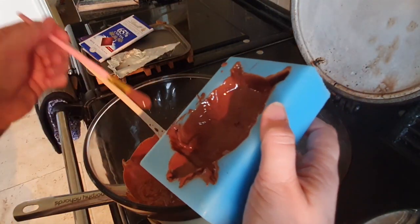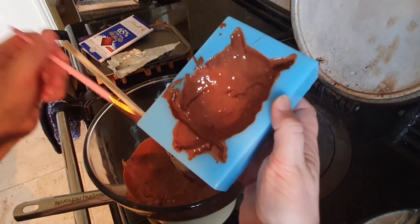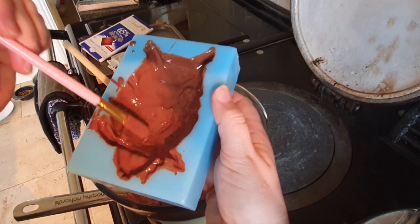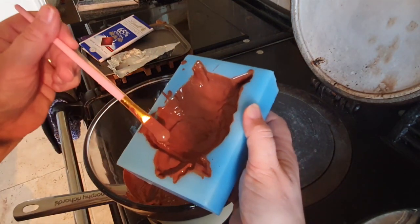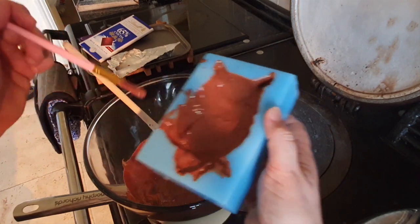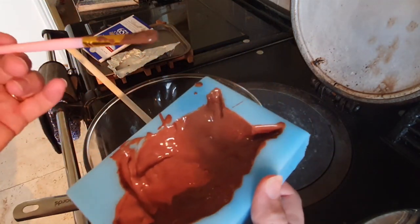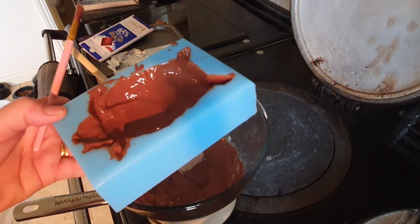I've got the mould pretty well covered with lashings of delicious chocolate and gone into every nook and cranny. There are no bubbles left — it's still quite melted and workable, but you don't want to overwork chocolate, so just layer it on. Next we're going to pour in the chocolate to fill the mould, so I need to get it onto a fairly level surface.